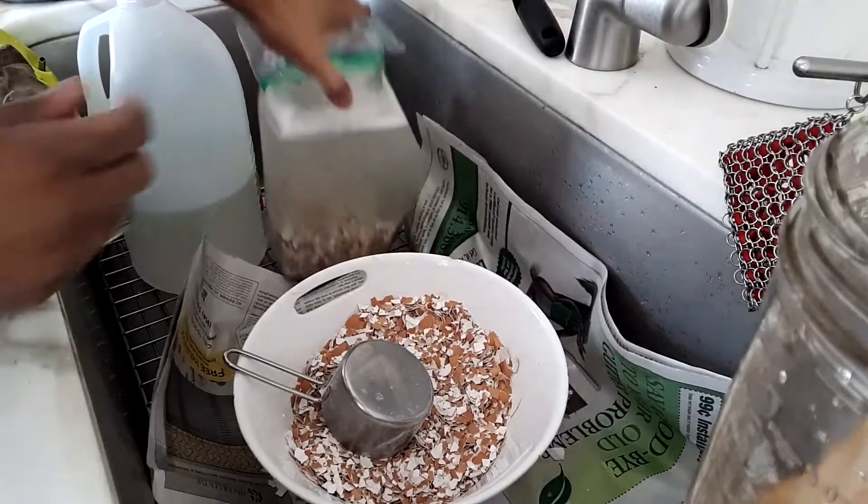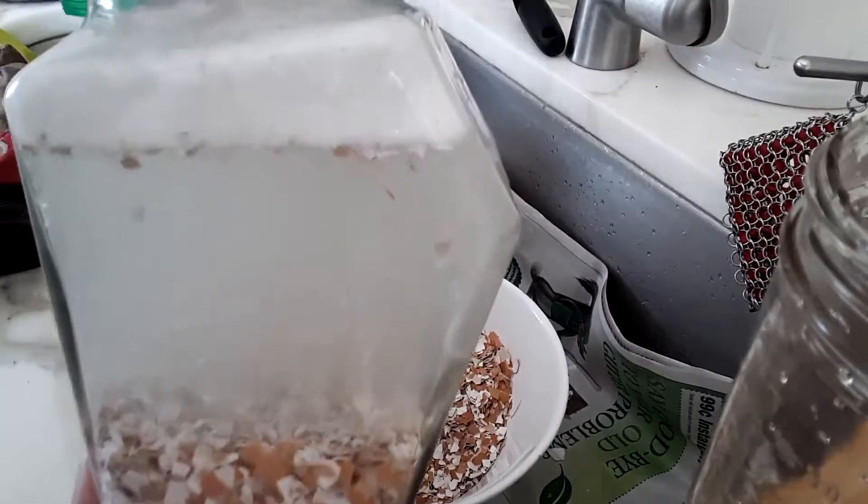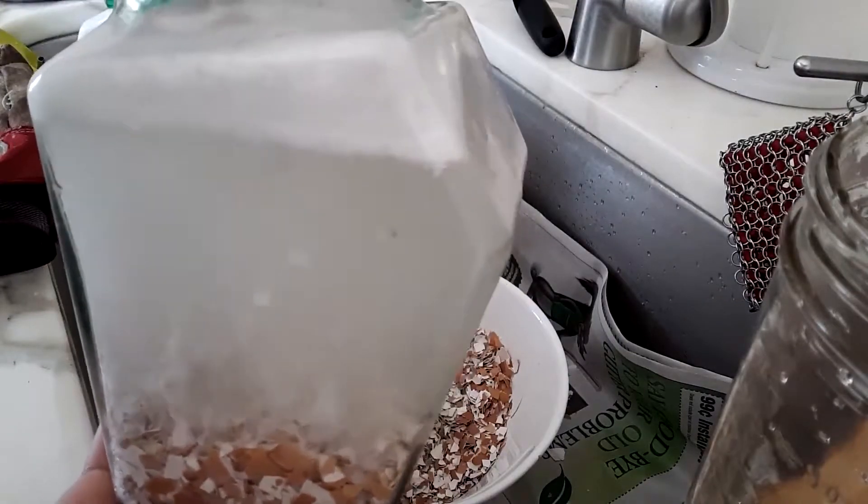It's a fun little experiment to watch the bubbles and the eggshells go up and down, up and down. It's kind of cool.